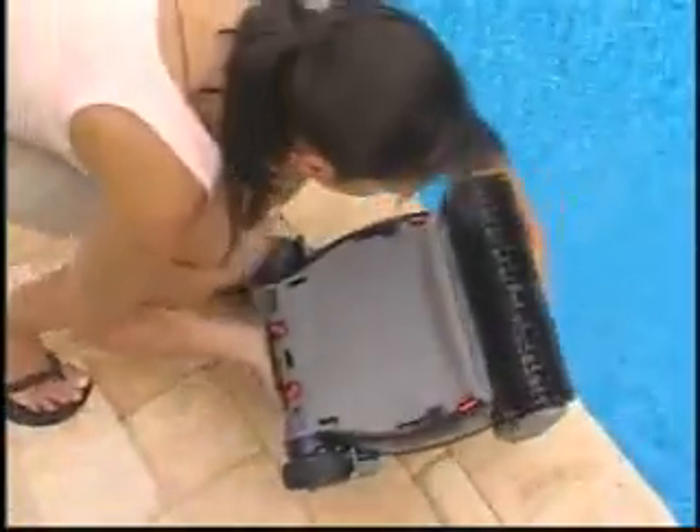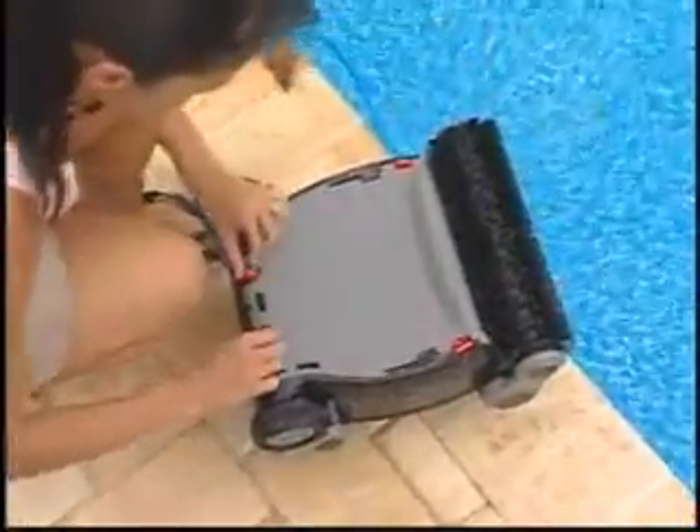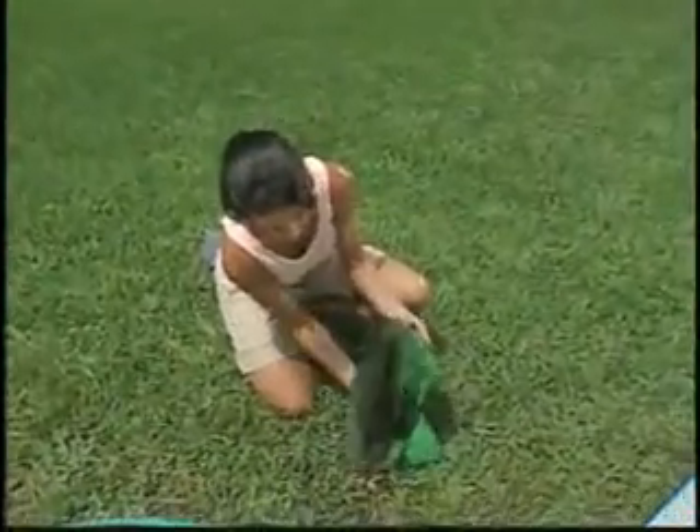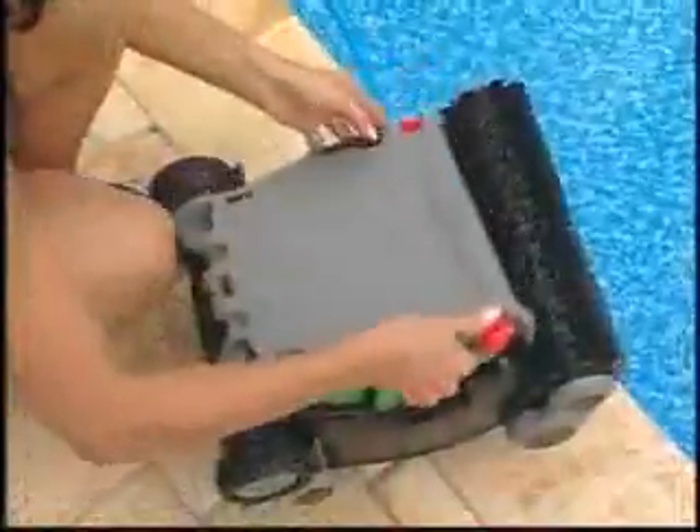To empty the filter, simply flip the two small levers and pinch the two clips located on the bottom panel of the cleaner. Use your garden hose to wash it off or simply throw it in the laundry. Once cleaned, reinsert the filter into the Nitro and it's ready to clean your pool again and again.